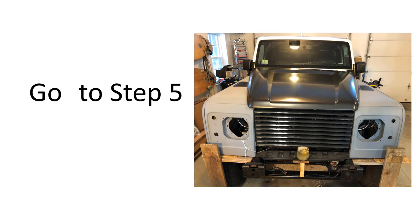That wraps up step four. Let's go to step five.